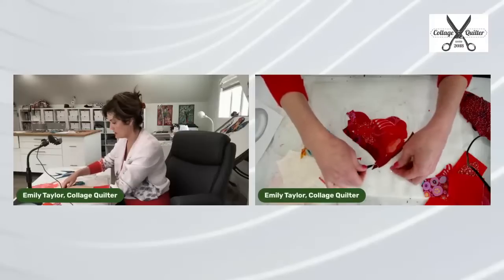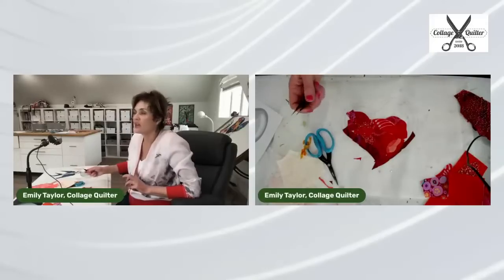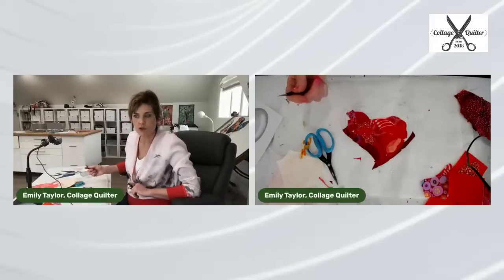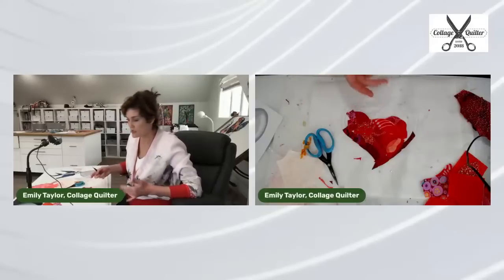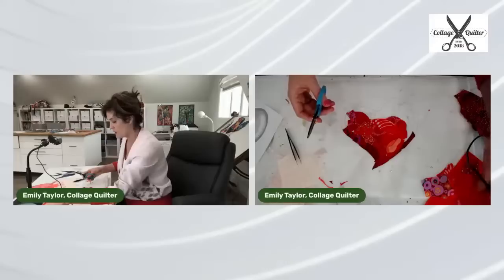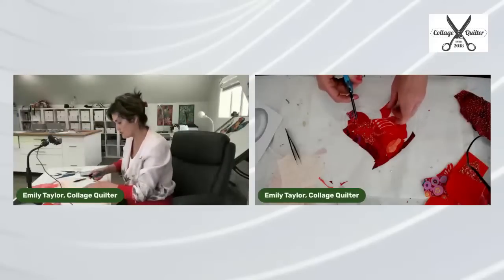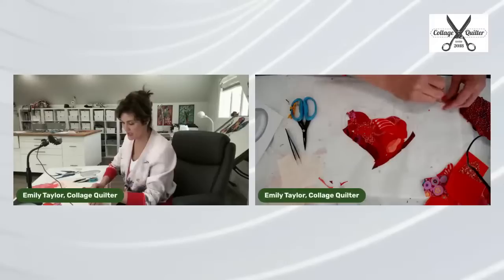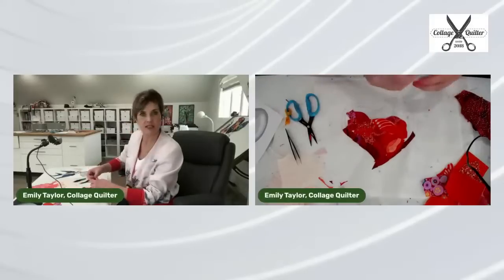Somebody asked for a light box recommendation. Mine is called the Daylight and it's big — 18 by 24. Amelia just bought the same one for her husband who's studying architecture. You don't need one that big; the next smaller size is good too. I don't sell light boxes on my website, though I should look into carrying what I use, because I try to carry products I actually like and use.